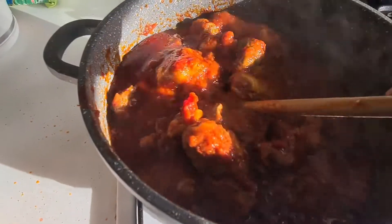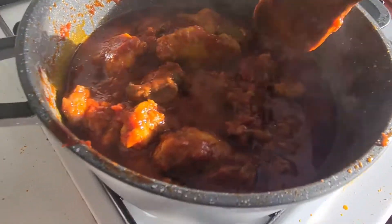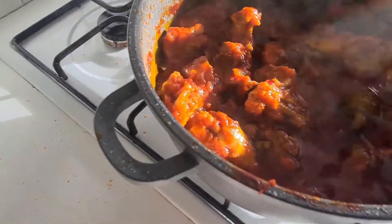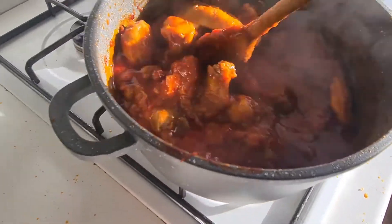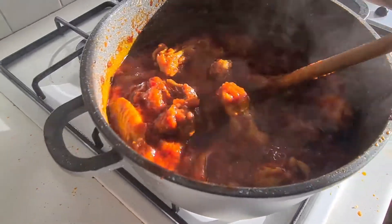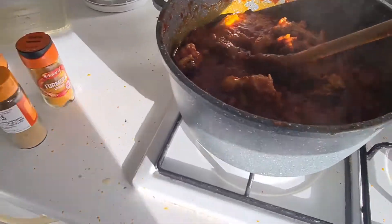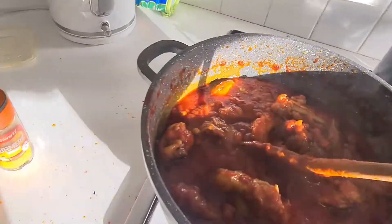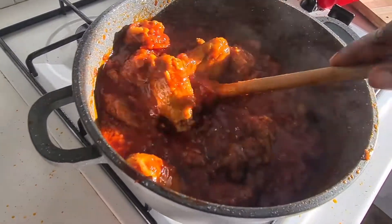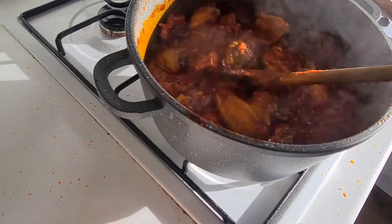There is my stew — this light is not allowing people to appreciate it. Trust me, it looks awesome. I'm always afraid of taking my phone too close to the heat. I'm trying to get the right angle but there are shadows everywhere. Trust me when I say it looks good. I hardly taste food while cooking — I think it's an instinct thing — you just know it is good.